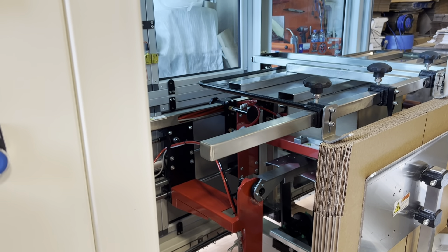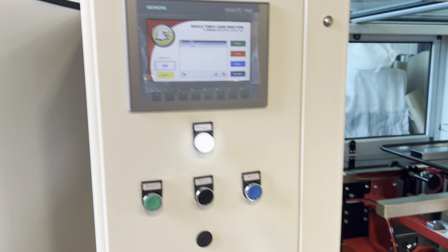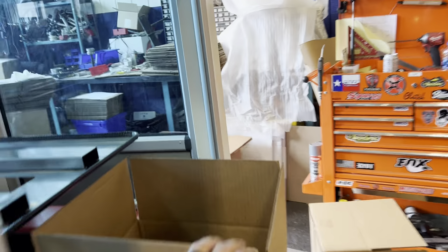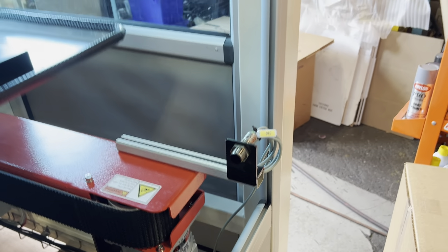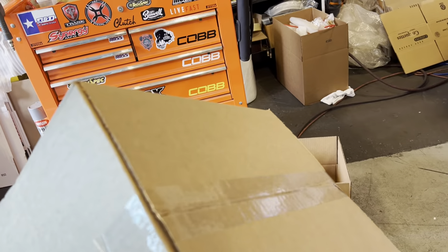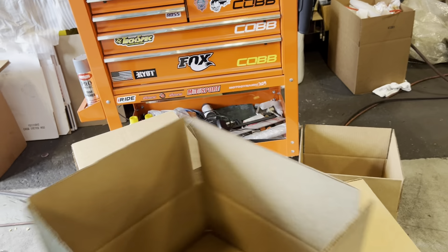Air connection is in the back here, along with your 110 power that comes out the front. So you got a screen notifier — hit reset — it kind of tells you what's going on with the machine. Right now we have it set for auto mode; we're gonna go ahead and run a few of them through the machine.